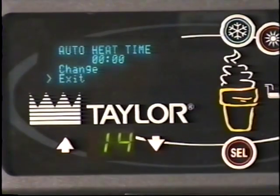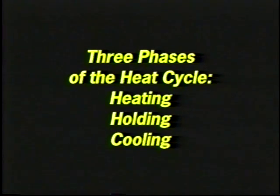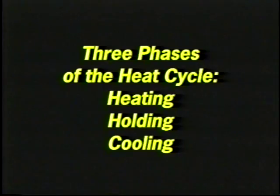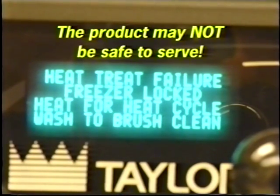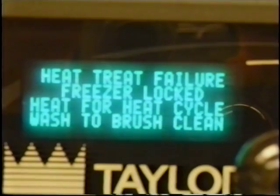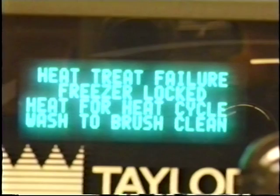Heat cycle. The heat cycle will start when the clock on the machine reaches the auto heat time set in the manager's menu. There are three phases of the heat cycle: heating, holding, and cooling. Each phase has a time limit. If any one of these three phases fails to reach the proper temperature within the time limit, the cycle will automatically abort and return to the standby mode. A failure message will appear on the display to inform the operator that the machine did not successfully complete the heat treatment cycle — the product may not be safe to serve. The freezer will be soft locked out of the auto mode. The operator will be given the option of selecting the heat symbol, which will begin a new heat cycle, or touching the wash symbol, which will place the affected side into the off mode to allow brush cleaning of the machine. Once the heat cycle is started, it cannot be interrupted. The heat cycle will take a maximum of four hours to be completed with full hoppers.